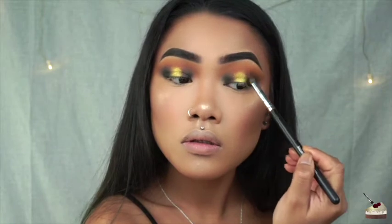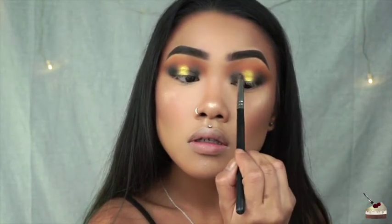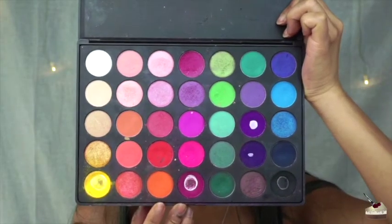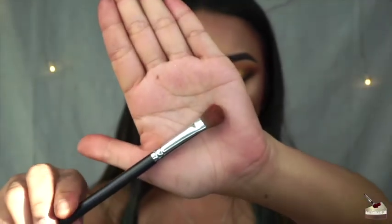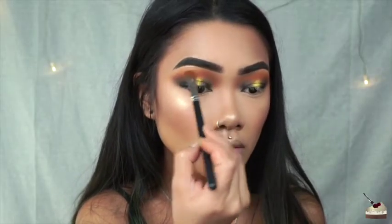Then with no additional product on my small tapered brush, I'm blending that navy blue and black towards the yellow so it has more of that gradient effect. I'm going back and adding some more of that orange shade with my flat blending brush just to add a little bit more pigment since some of it kind of faded away and to blend out some of those edges.